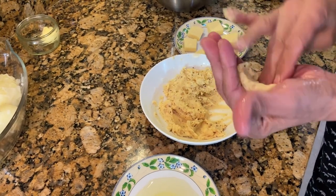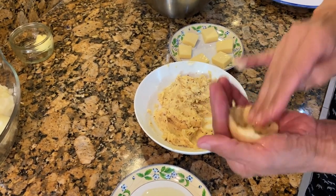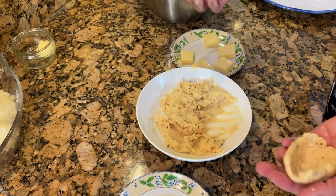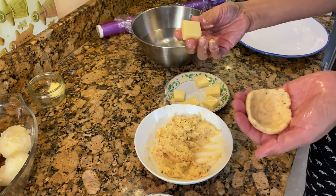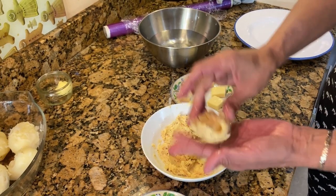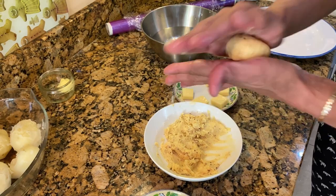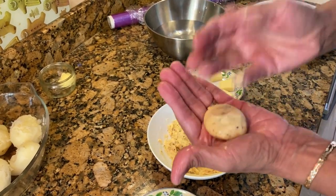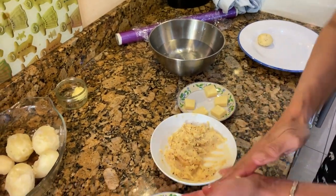Flatten the mixture using some oil so it doesn't stick to your hand, making it into a bowl shape. Then take one of your gouda cheese cubes — or any quick-melting cheese — put it in the middle, and shape it into a round ball, flattening it slightly. Keep it aside on a plate.